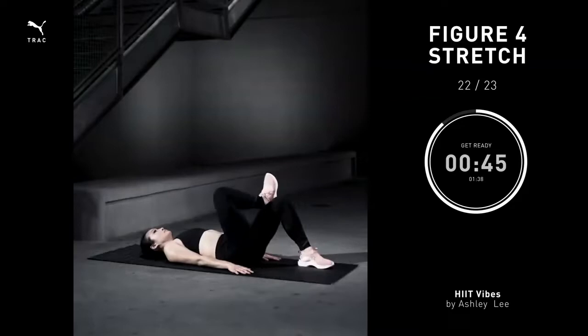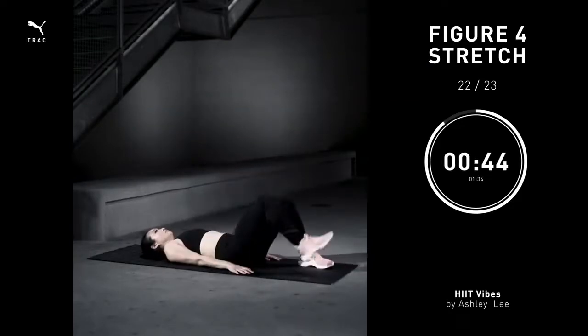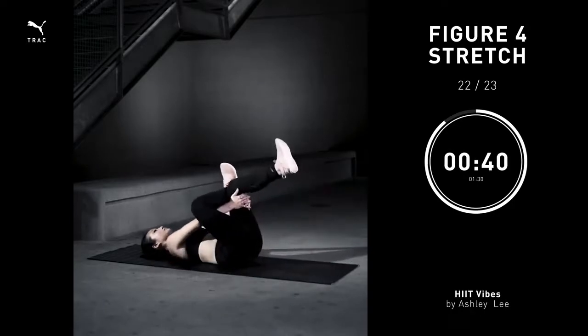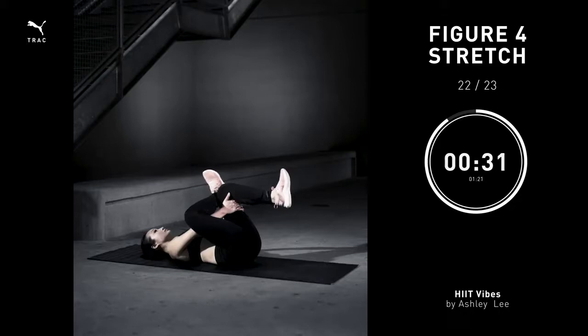Figure four stretch. Start by laying on your back, ankle on your knee. Grab the back of your hamstring. Pull the leg into your chest. Take a deep inhale through the nose, and exhale through the mouth. Switch side whenever you need to. Try to just relax. You can close your eyes.